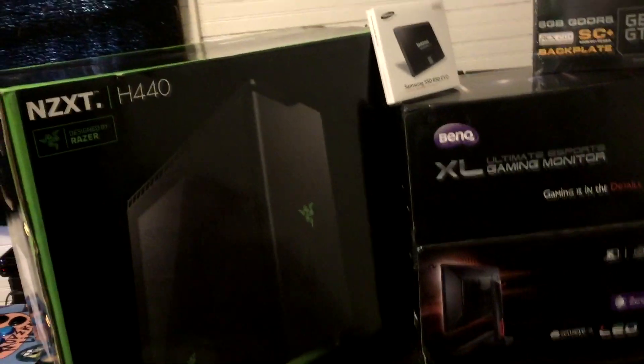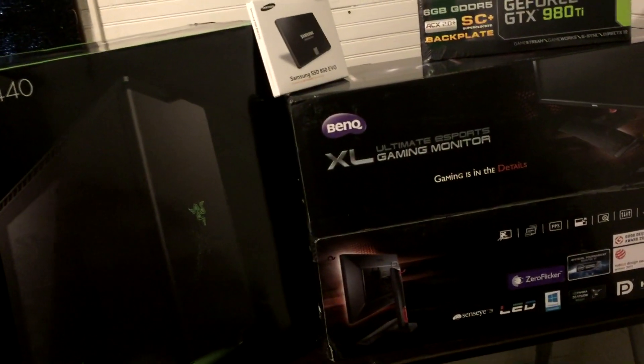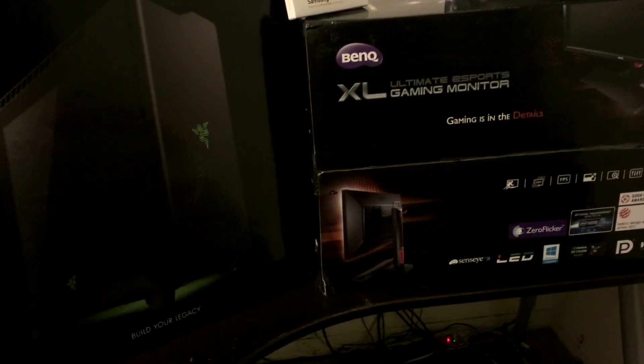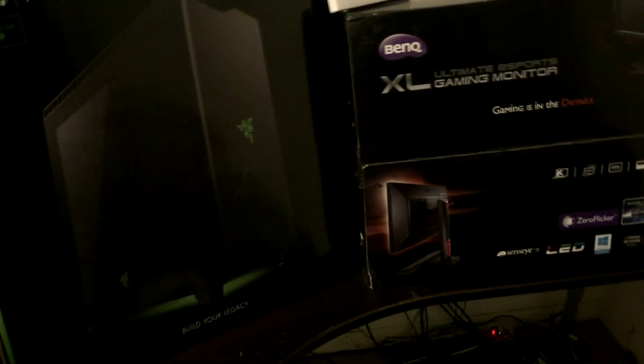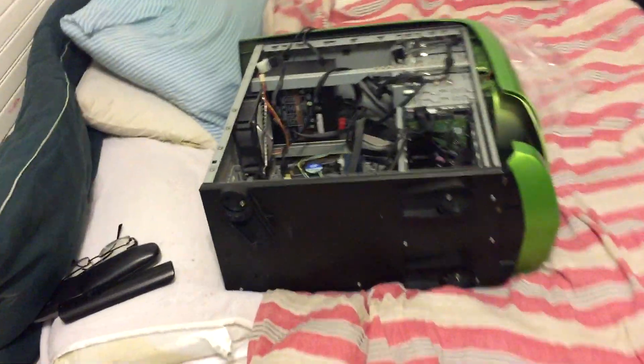What is up ladies and gentlemen of YouTube, my name is LCD and today I wanted to show you guys my new computer build that I'm setting up here. I just got the parts in from Newegg today — I ordered next day delivery because I'm impatient and who really wants to wait three to five days for new fancy technology? Next day delivery cost me an extra hundred bucks but who cares.